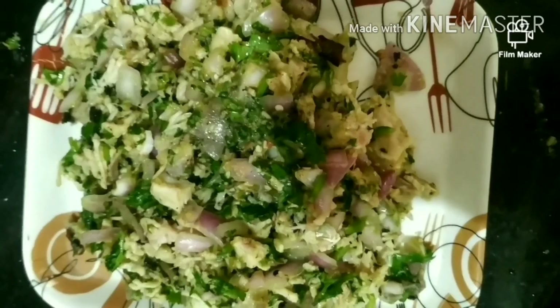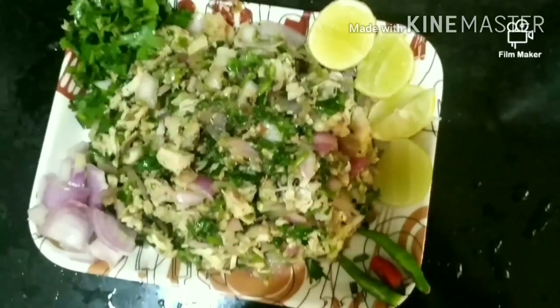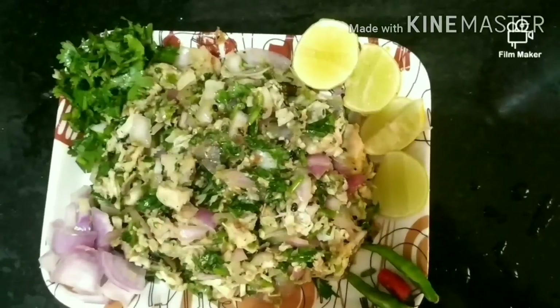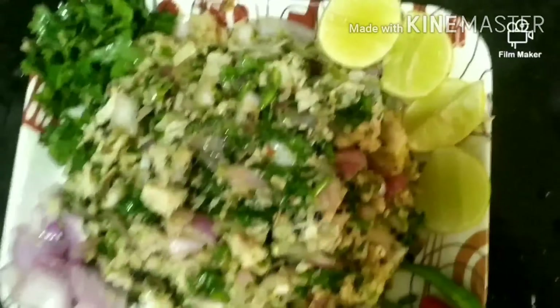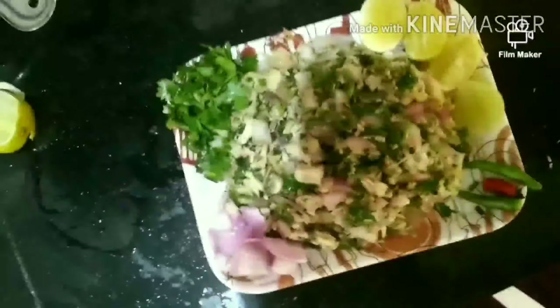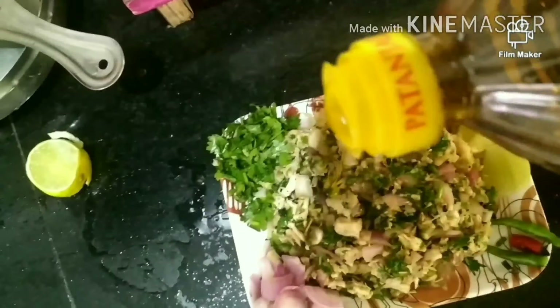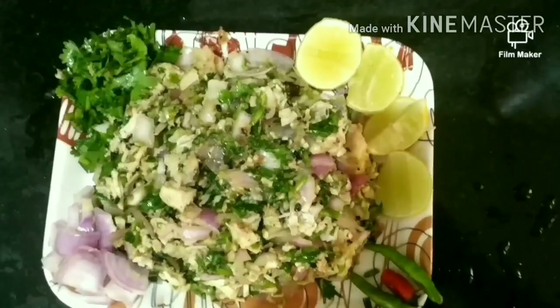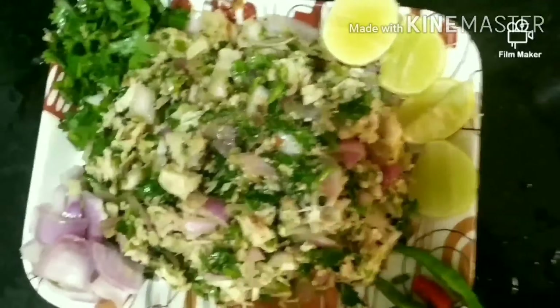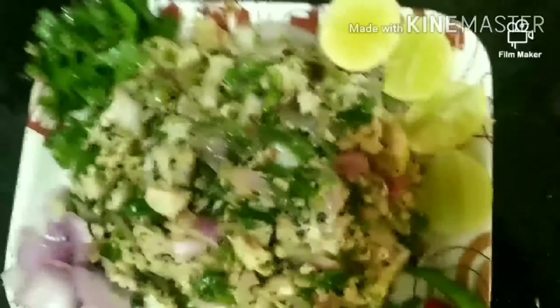Now I am going back to my recipe. Mix it well. After making it soft, mix it all well. You can also mix in branches along with green chilies. Mix it well and with the onion and green chilies coming in, do a small chopping.